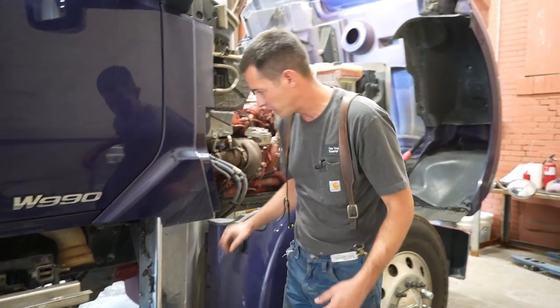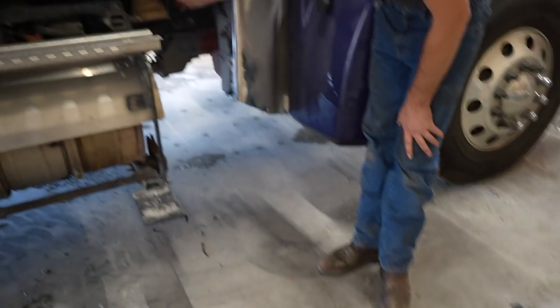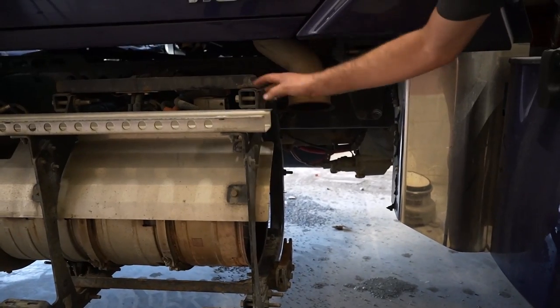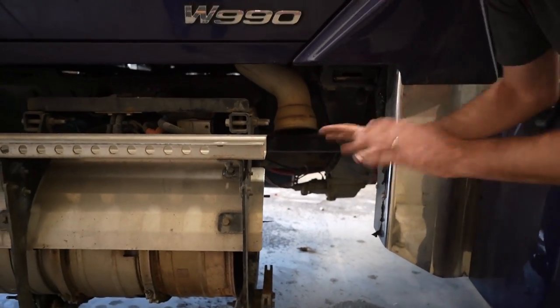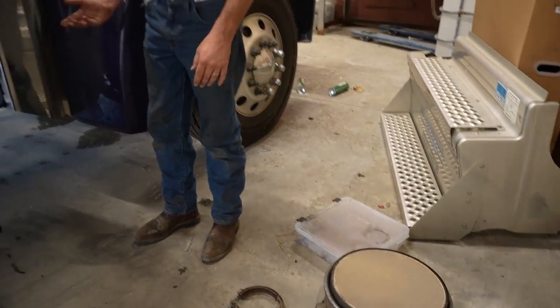All right, so we're over here on the other side of the truck and as you can see the DOC is laying on the ground here, so it's out. You got the downpipe out the turbo right here. I've left everything — this temp sensor is still hooked up here, so everything's as it is. The only thing different is the DOC is not in it, so the exhaust comes straight out.